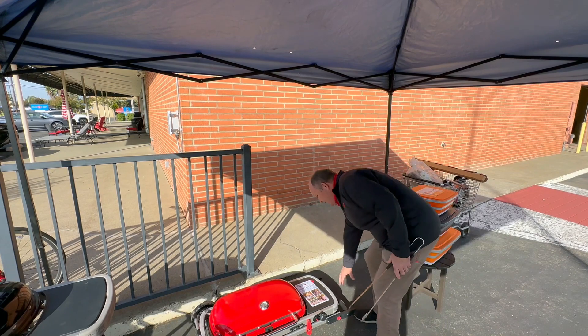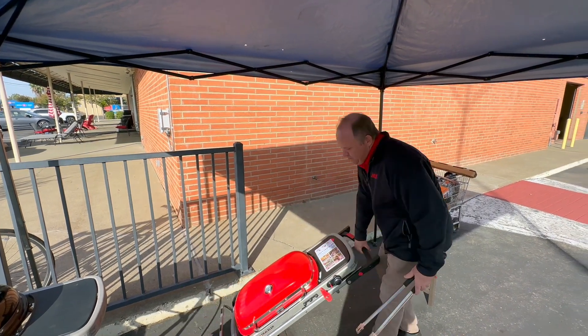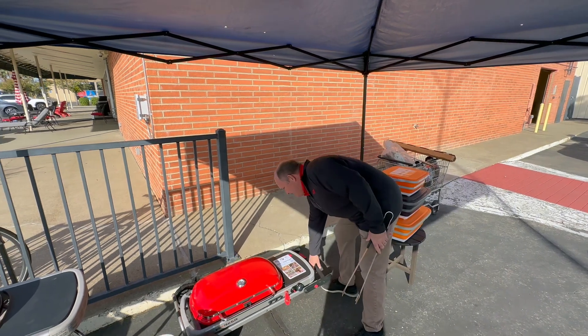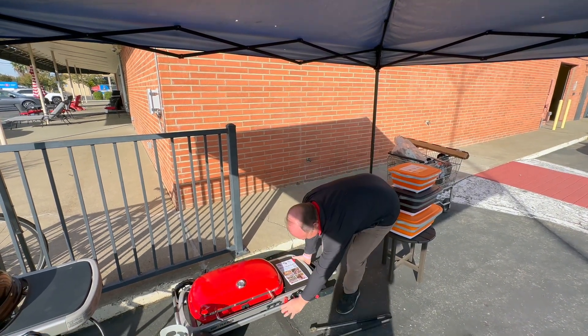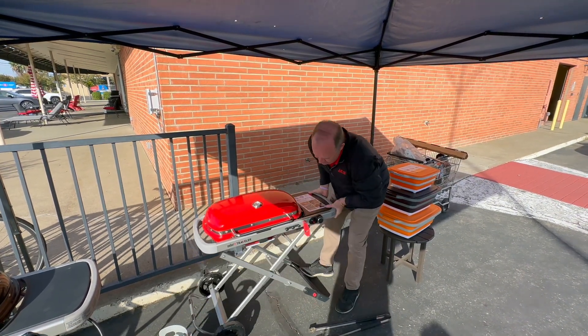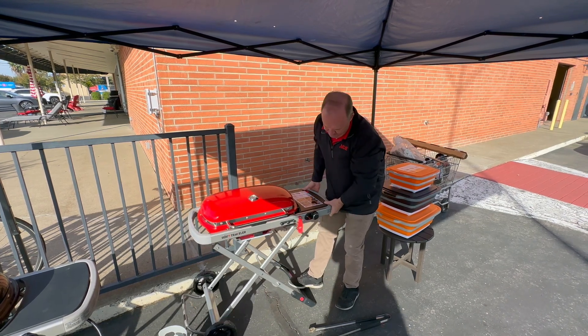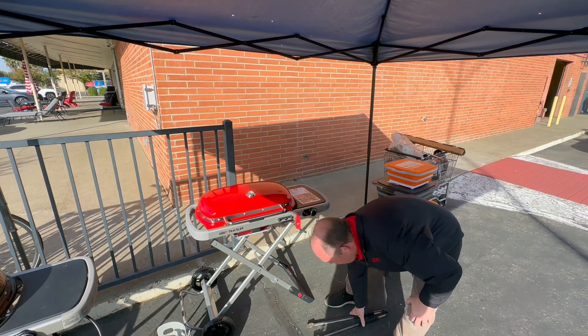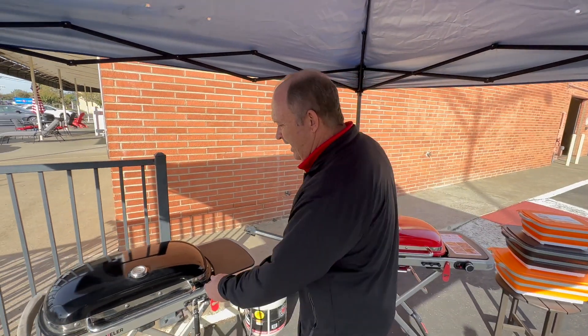It's great for taking to the beach, great for taking camping, great to take to the ball game. It has wheels on the bottom here, so it's super simple to move around when you get it to where you want it to be. The Weber Traveler comes in red and we also have it over here in black.